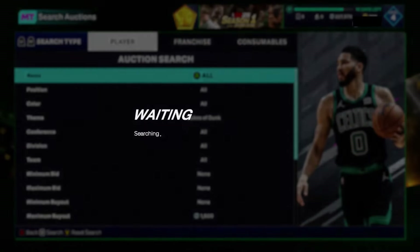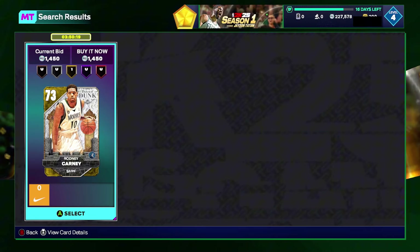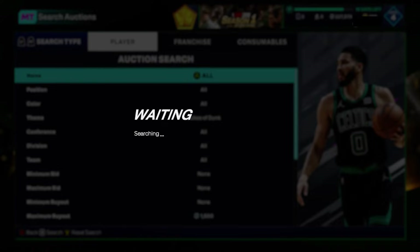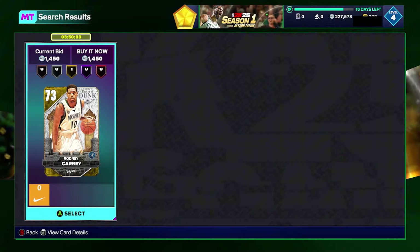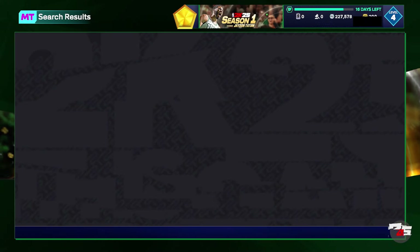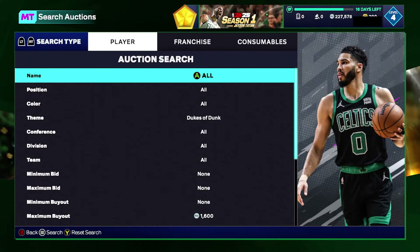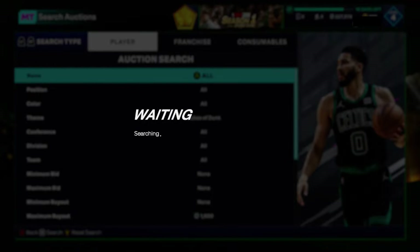If you see a sapphire for 1,500 and below, buy it. The cheapest sapphires are going for around 2,000, and John Collins is selling for about 5,000 — so obviously if you see John Collins for any price, buy him. These emeralds and golds will pop up fairly frequently. I have a feeling pricing on this filter will go down throughout the day, so always check pricing before you start sniping — it's been pretty inconsistent so far this 2K.